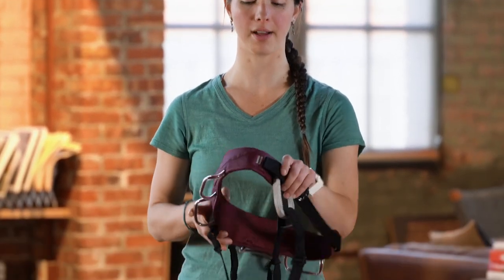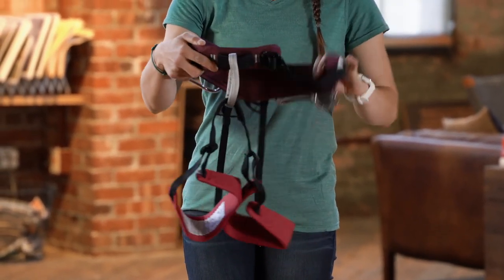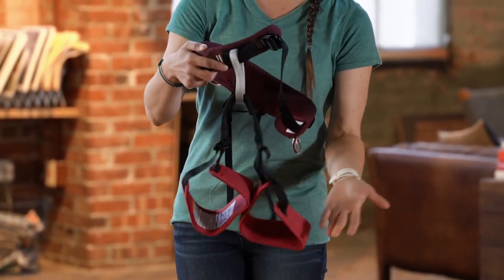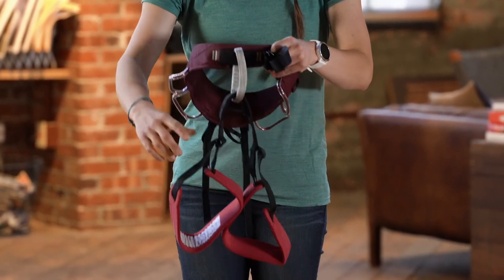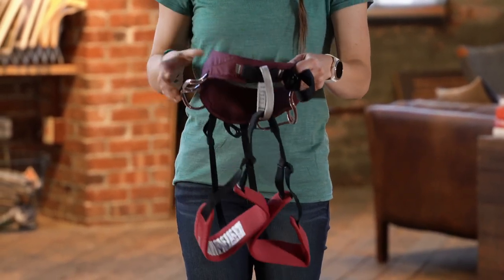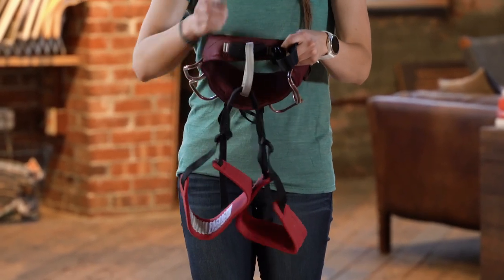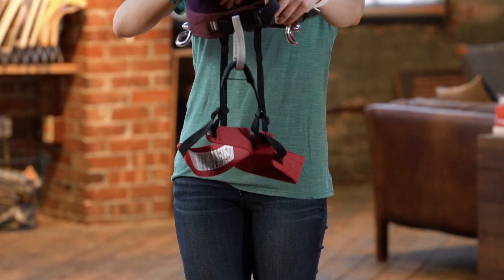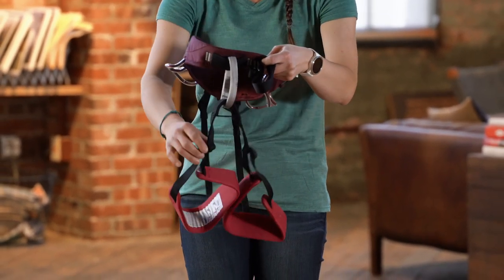The first thing you'll want to do when you take your harness out of the bag is make sure there are no twists in the harness before you put it on. You have the waist belt, which goes around your waist, and the leg loops, which go around your legs. We're looking for no twists in any of the elastic or the front part of the harness. The easiest way is to hold it in front of you so that the belay loop is facing away from you, and make sure there are no twists in the elastic on the back of the leg loops. This looks pretty good.